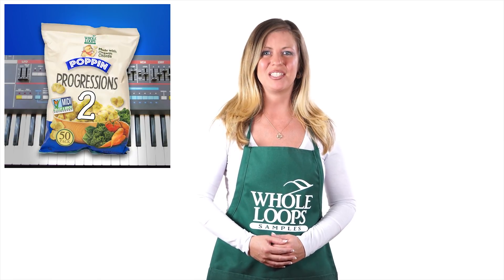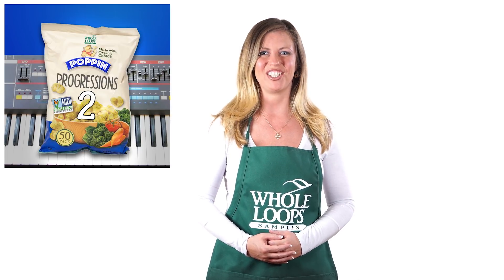Are you a music producer looking for that perfect chord progression to start your next hit? Do you struggle with chords, piano, and music theory? Then we've got the product for you. Introducing Pop In Progressions 2 — the sequel to our organic MIDI sample pack filled with over 50 loops organized by key and scale for your convenience. Just grab a Pop In Progression and drop it in your session. Pop In Progressions 2 is available now only at wholeloops.com.